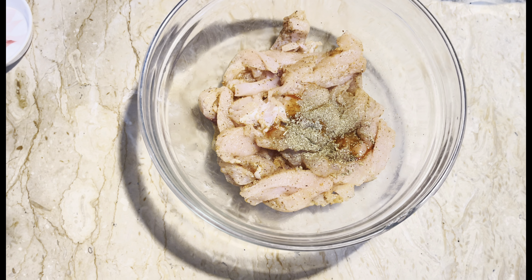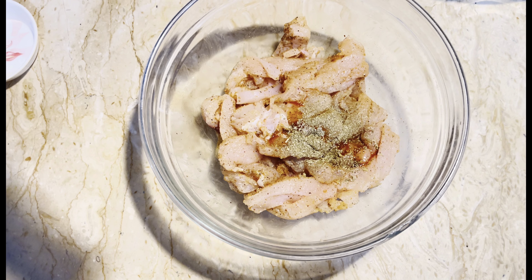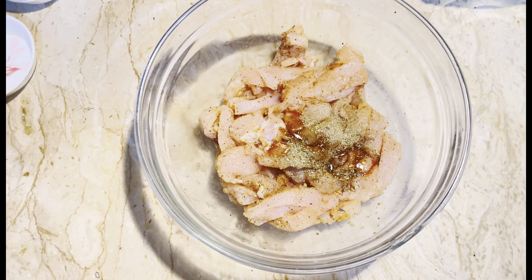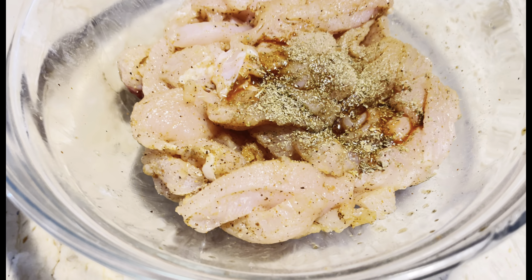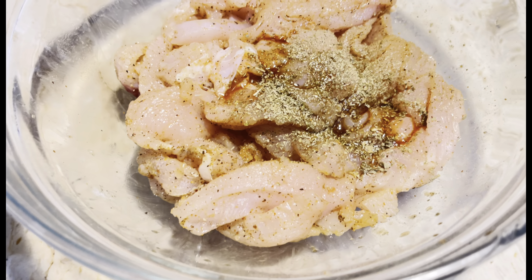Assalamualaikum my viewers, how are you doing? Today I was making chicken tenders. You will find chicken strips. Now we start making chicken strips.